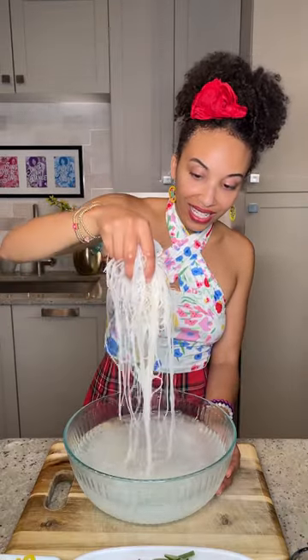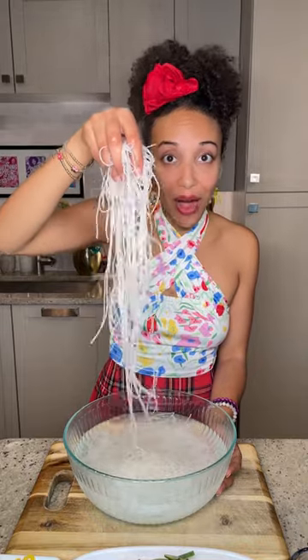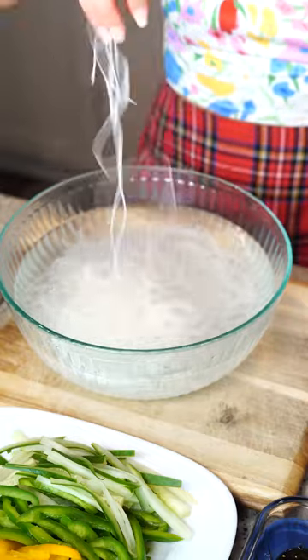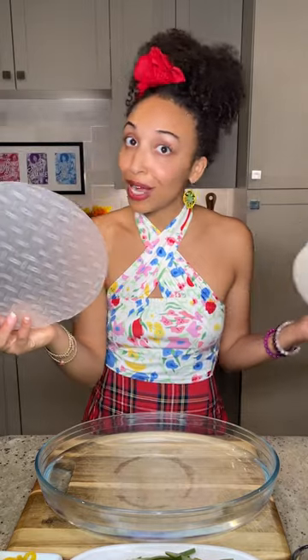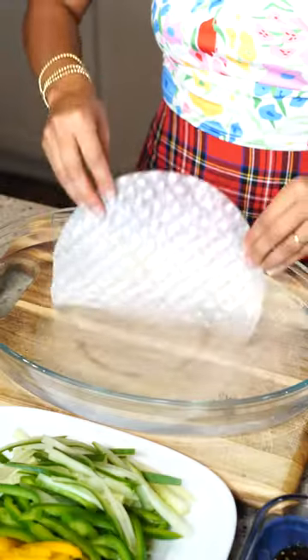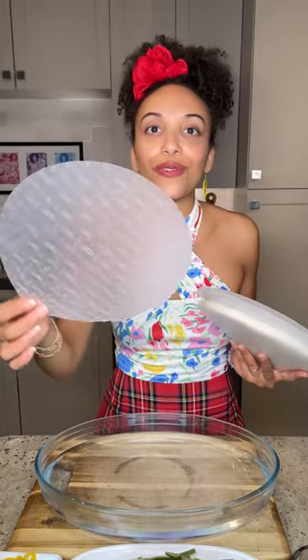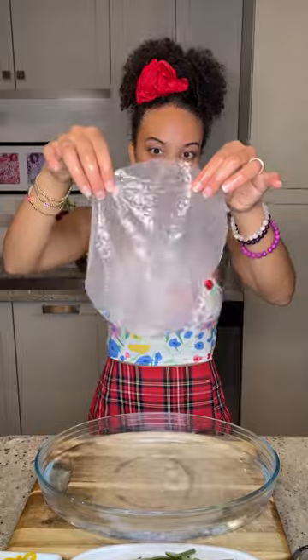What I love about rice noodles is that it only takes about five minutes to cook them — all you need is some hot water. For the rice paper, you just dip it in hot water and it will loosen up so you can fill it with all of those vibrant vegetables.